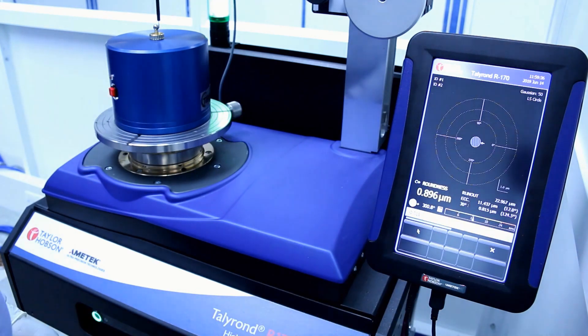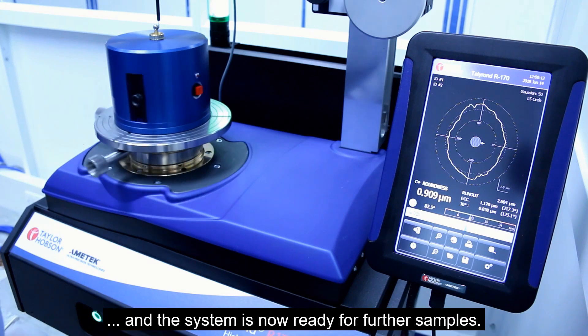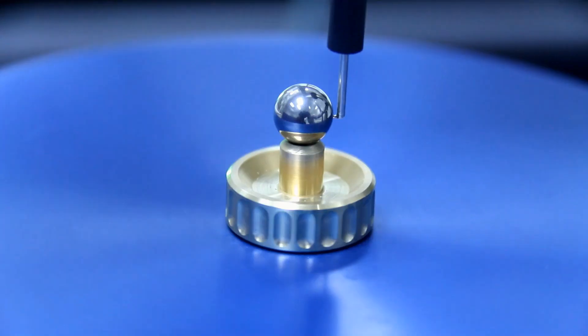The centering target has now been met and the roundness result is displayed. The system is now ready for further samples without the need for further adjustment.